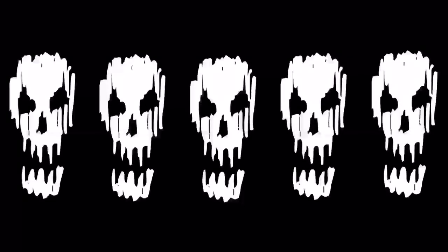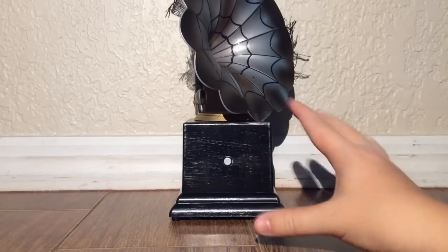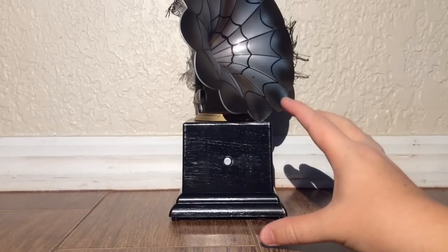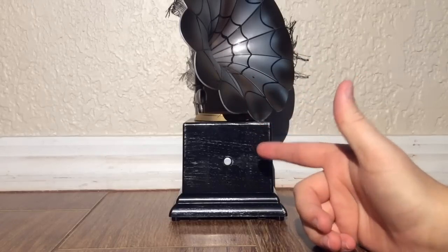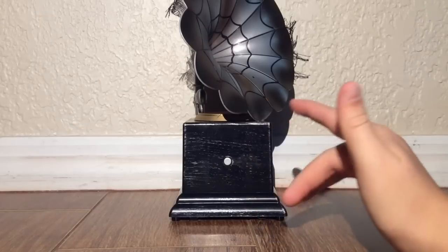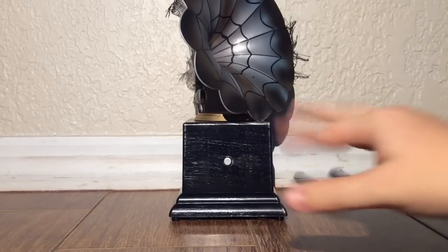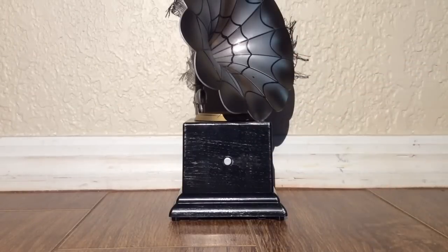If you see this gramophone, buy it. I don't regret purchasing it — it's really awesome, and I think you're going to love it for your haunted house no matter what size it is. I hope you enjoyed this R.I.P. review, everyone, and make sure to subscribe to see more Halloween videos throughout the entire year. And remember, for all things Halloween, this is Hauntformer.